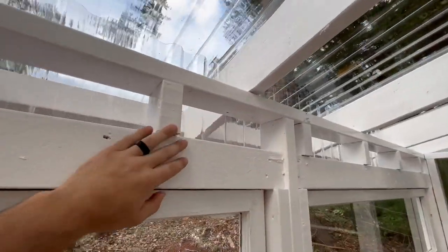Hey guys, welcome back. Today I'm going to be building this beautiful greenhouse using old reclaimed wood windows and a wood frame that I'm going to be sealing in Flex Seal. So stick around and I'll show you guys how to do this.